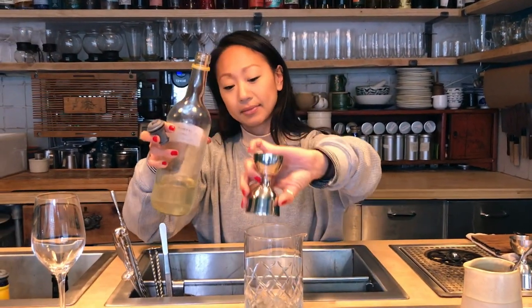We're just going to do 60 ml of that into the glass. For it to be a bamboo, the next ingredient is going to be some lovely Fino Sherry. We'll just do 40 ml of that.